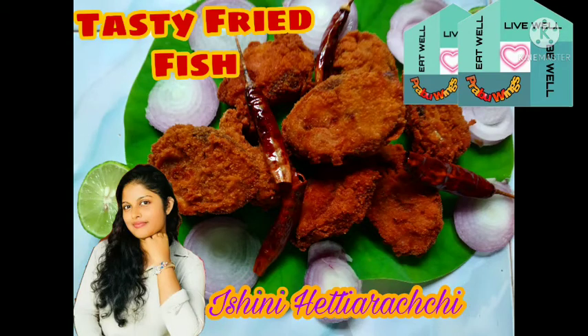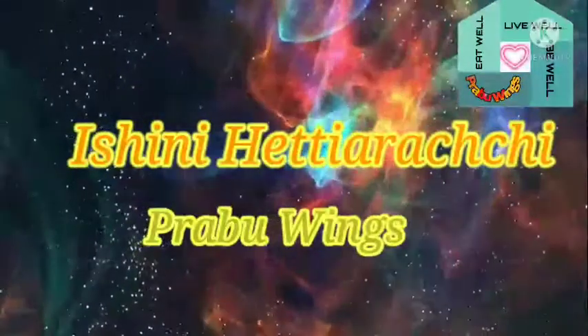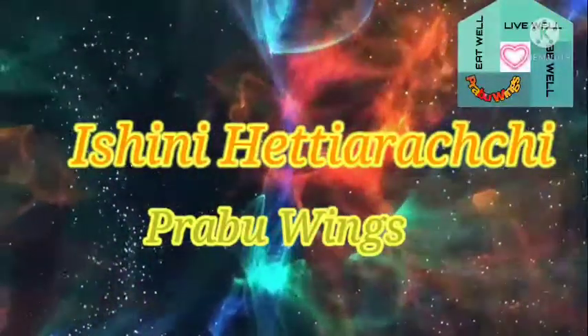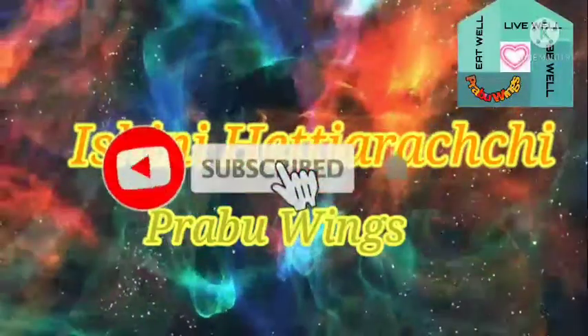Hello everyone, welcome to the Prabhuwings YouTube channel. If you like this video, please subscribe to our channel, like this video, and subscribe.